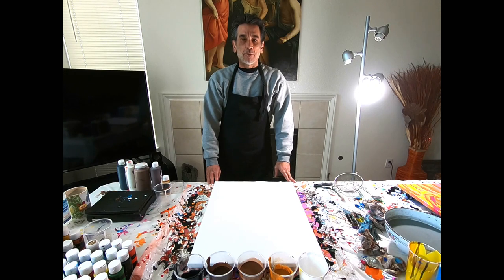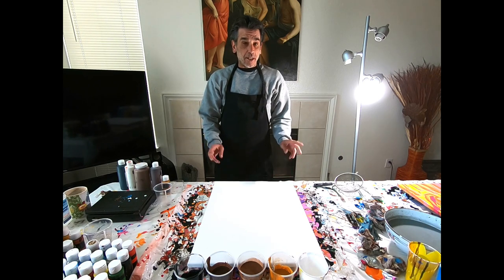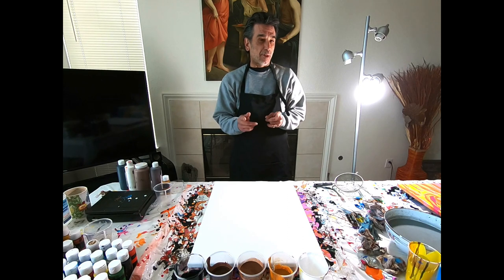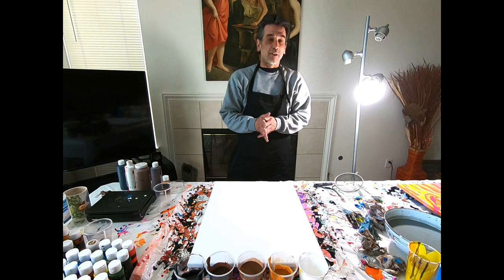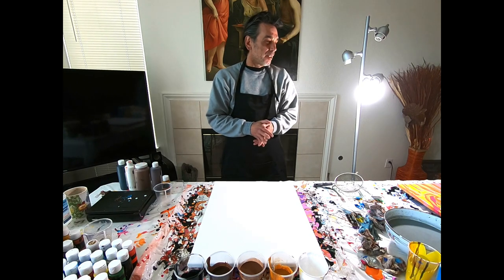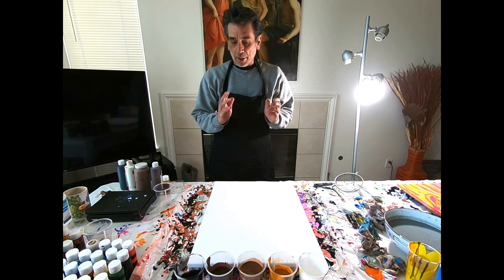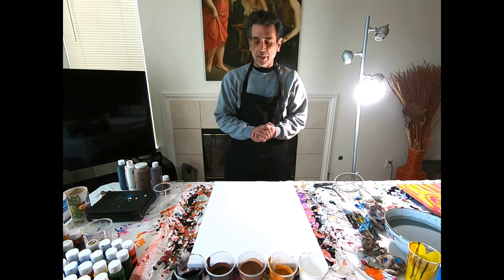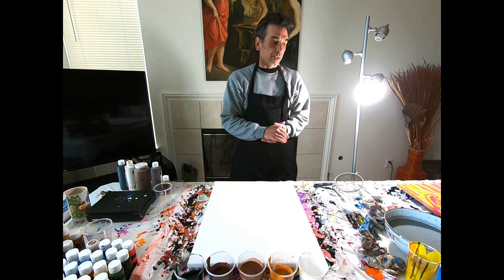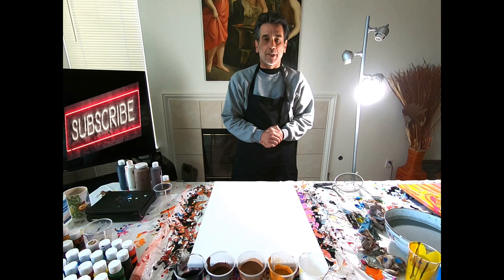Good evening everybody, welcome back to Controlled Chaos Painting. My name is Ken and I'll be your artist tonight. That last painting we did in the last video — I thought of a name for it. I think I'm calling it the ice cream truck; it reminds me of sherbet ice creams. So today's painting — I'm going to go ahead and show you the colors in just a moment. We're going to be using a slightly new technique. If you've seen our videos before and you're enjoying them, be sure to subscribe and hit that notification button for upcoming videos.